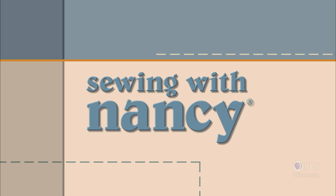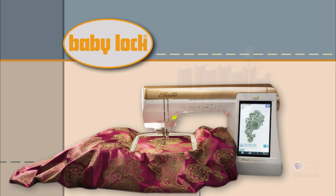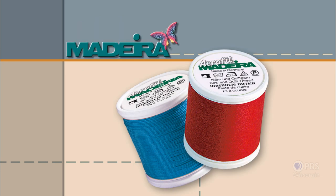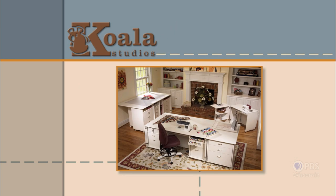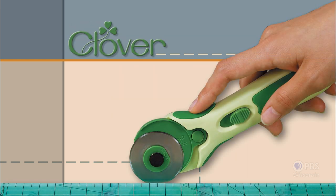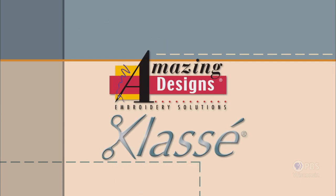Sewing with Nancy, TV's longest airing sewing and quilting program with Nancy Zeman, is made possible by Baby Lock — a complete line of sewing, quilting, and embroidery machines and sergers; Madeira, specializing in embroidery, quilting, and special effect threads; Koala Studios, fine sewing furniture custom-built in America; Clover, makers of sewing, knitting, quilting, and embroidery products for over 25 years; and Amazing Designs and Class A needles.